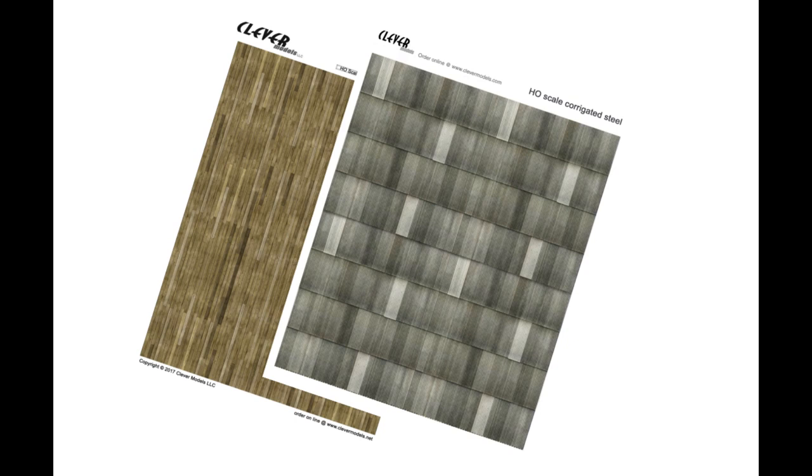Since the exterior of my building would be corrugated metal, I reasoned that the interior might consist simply of a wooden frame with corrugated metal behind it. The effect I wanted was to fool a viewer into believing that he, or she, was looking at the inside of the corrugated metal sheathing.